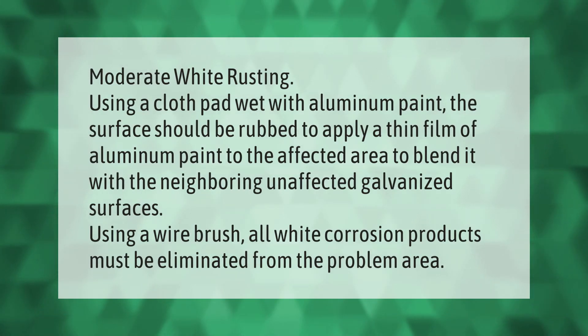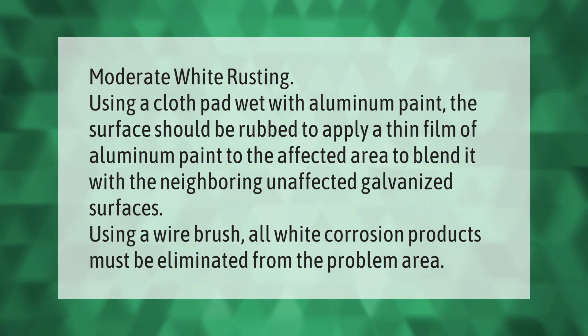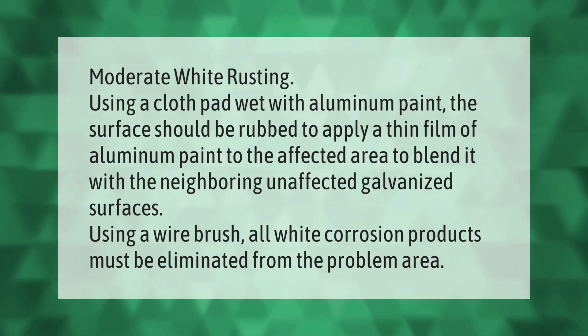For moderate white rusting, using a cloth pad wet with aluminum paint, the surface should be rubbed to apply a thin film of aluminum paint to the affected area, to blend it with the neighboring unaffected galvanized surfaces. Using a wire brush, all white corrosion products must be eliminated from the problem area.